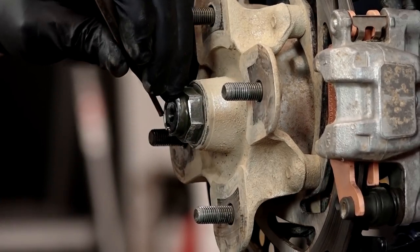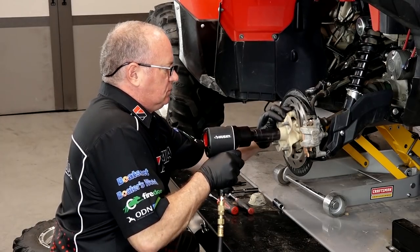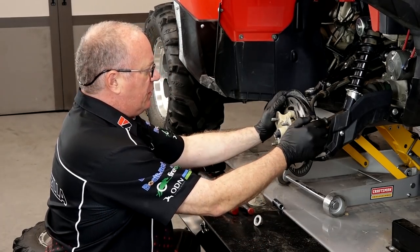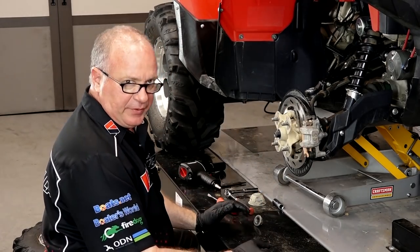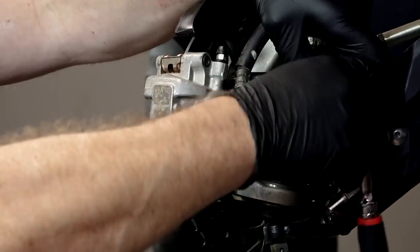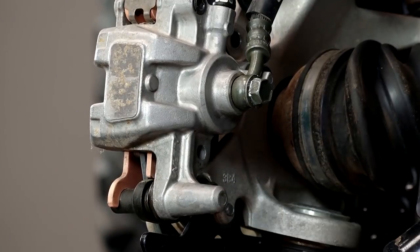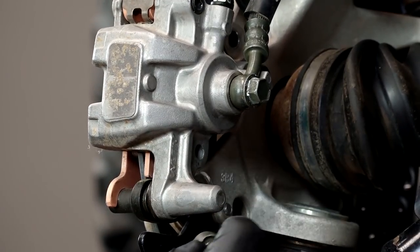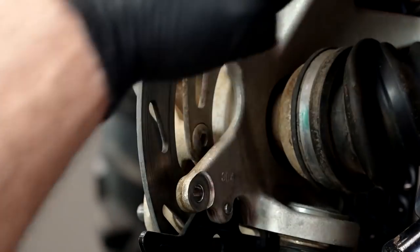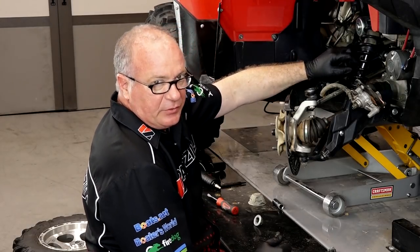With that bent back, you can either have somebody hold the brakes or do like I'm going to do and just use an impact to pop it off. Let's go ahead and get our caliper off and then we'll start getting that knuckle pulled down. Just two 12mm bolts hold the caliper bracket on to the knuckle housing. What we're going to do is lift it up and out of the way and hang it by a zip tie, maybe off of that spring. The brake pads on this unit are brand new, so if you need help changing out yours, go check out our video that shows you how to do it.